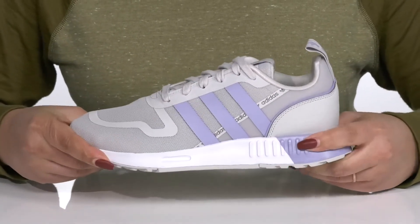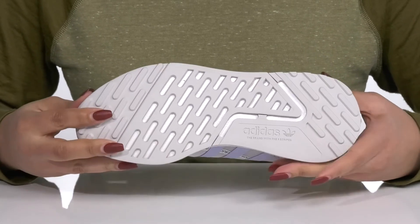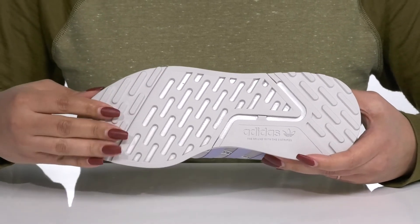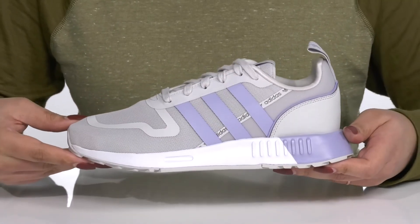The lightweight midsole has a sturdy and durable build that's made to last, and it's all on top of a durable synthetic outsole that is textured to give you the best grip. I would wear these with your favorite pair of denim or any athletic attire.